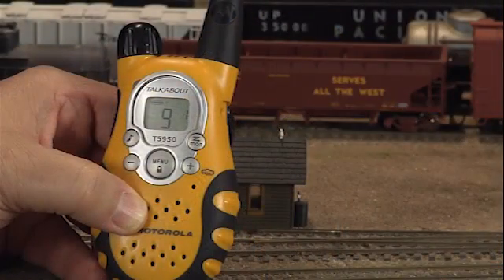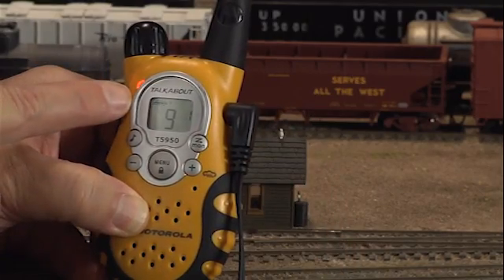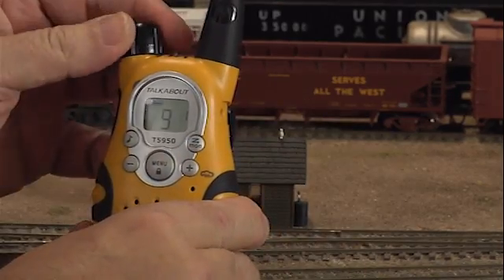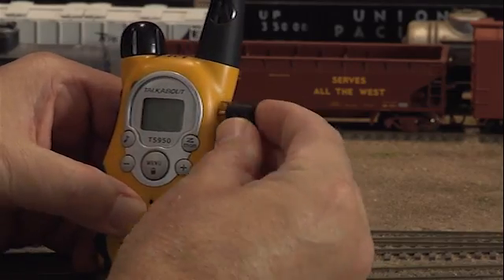If you're using a headset, make sure your radio is turned off before plugging in the headset jack. If you plug it in with the radio on, it will change the transmission mode to VOX, or hands-free. This is something you don't want. Should you find your radio in VOX mode, correct this by turning the radio off and repeating the procedure with the radio off.